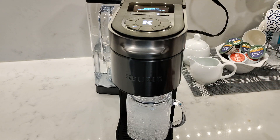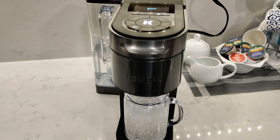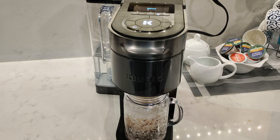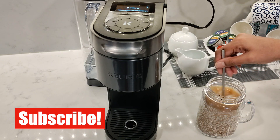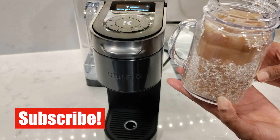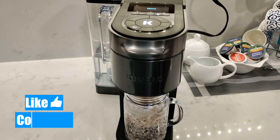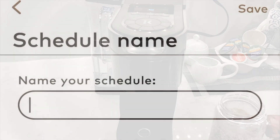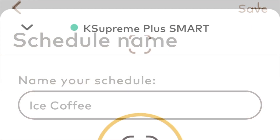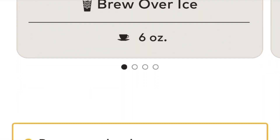There is also a brew over ice button. It only brews six ounces and doesn't let you change the size, so you will need to use the right tumbler size. Anything too big will dilute the coffee taste because of all the ice packed in it, and any milk or creamer you add will also dilute the taste. The first iced coffee I made was very light in color and bland. The second time I used dark roast coffee, which was much better because it retains that rich coffee flavor even after being chilled by ice. If you brew an iced coffee from the app, you'll need to decide whether to add the ice afterwards.